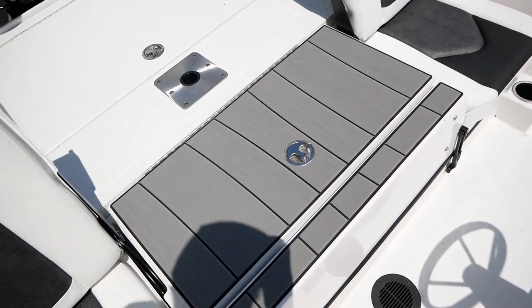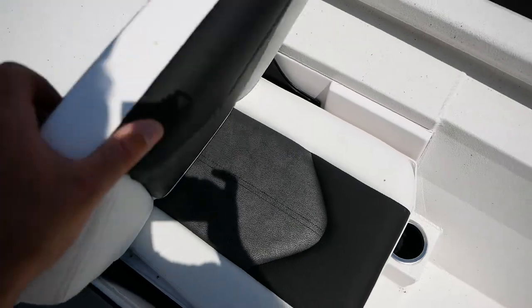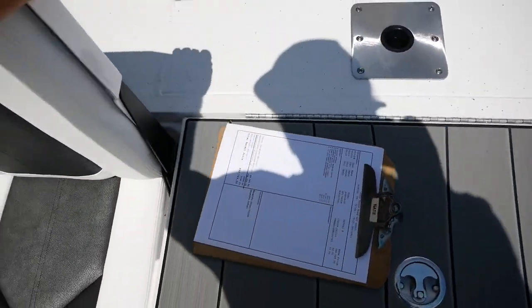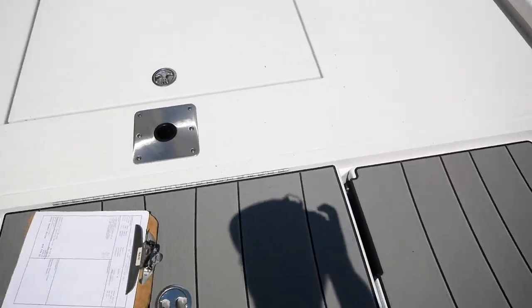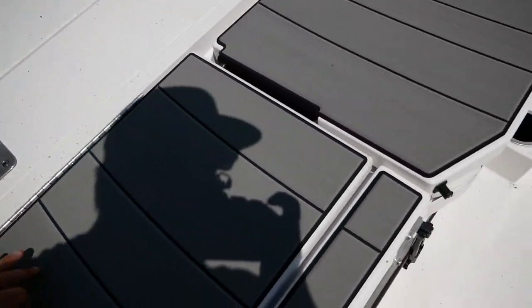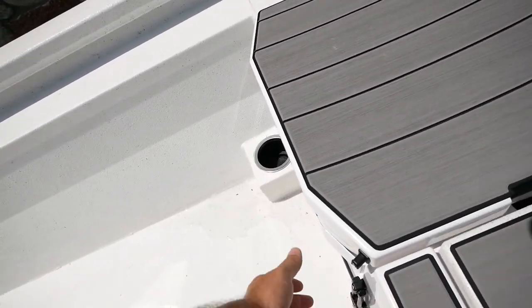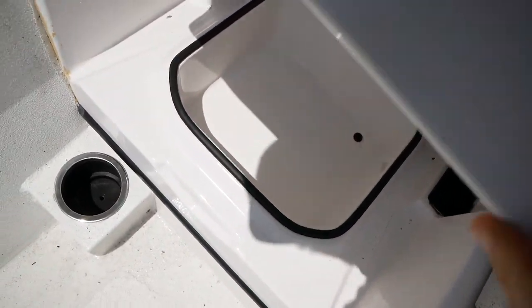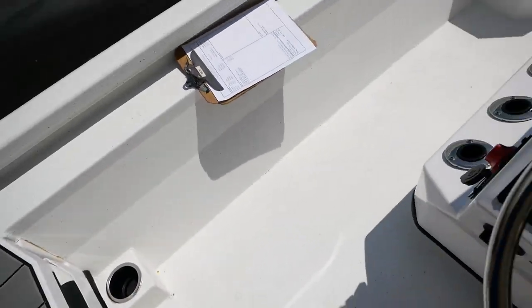Next to that you've got some bucket seating. Fold those down and you're going to get no-skid pad all the way through, and a huge casting deck here in the aft. Underneath the flip-up seats you do have small storage containers, as well as some additional cup holders down below those.